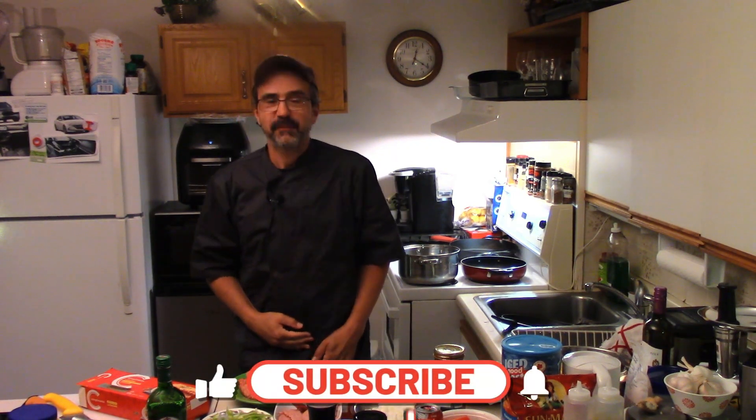Welcome back to Boman's home kitchen. Today we're going to make some pizza lasagna.